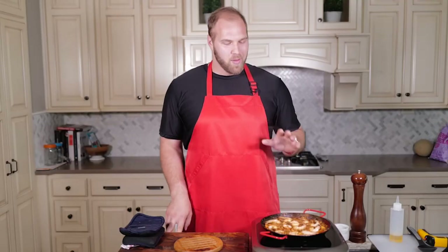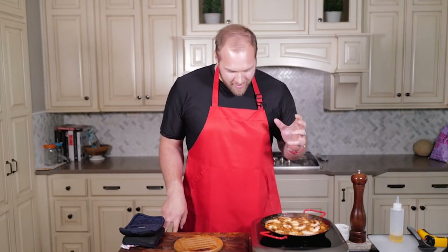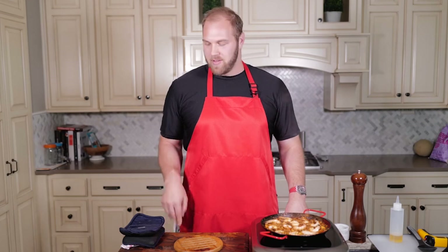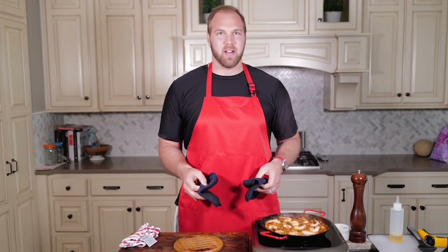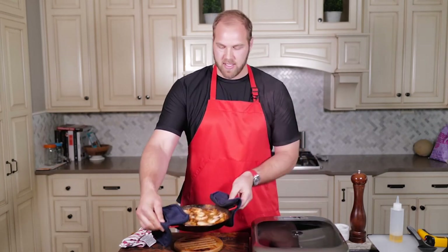We have our paella. We nestled those shrimp in, all the liquid has finally cooked off — it took a little longer than I thought, about 30 minutes total. With this rice, sometimes you just never know. I can hear it starting to crackle on the bottom, which means we're getting that nice golden crusty rice. I think it's time to pull it off. Always make sure you're doing it safe, especially with a pan like this that's been cooking for 30 minutes — the handles are going to be hot.